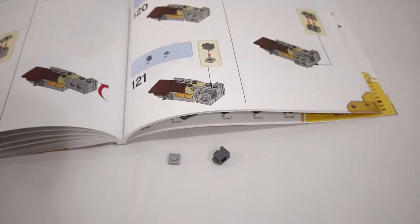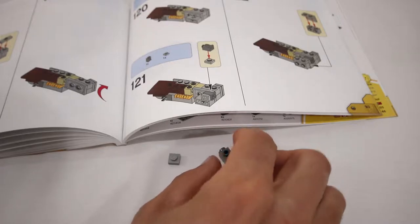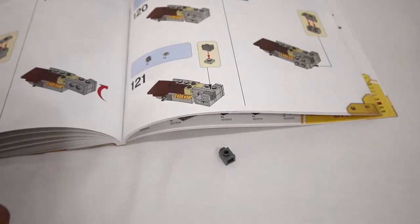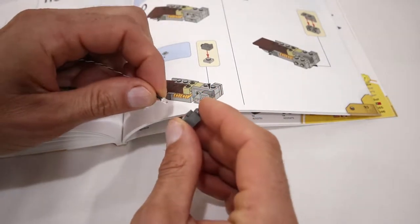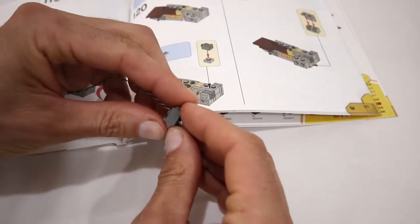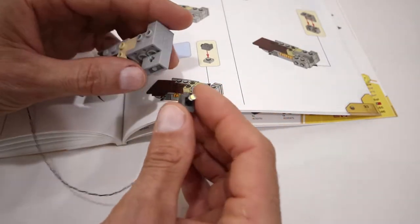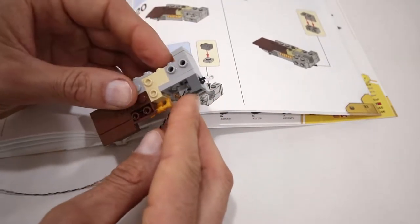The next changes will be for adding the LEDs into the eyes. At step 121, instead of having the dark grey headlight brick and the 1x1 plate, we're actually not going to use the 1x1 plate. For the headlight brick, we're going to thread one of the LEDs through the front of it and push it all the way through. Then we are going to connect that headlight brick to the assembly.